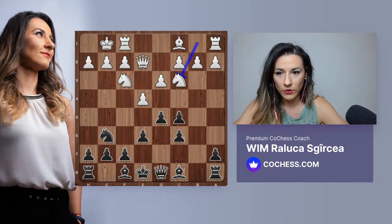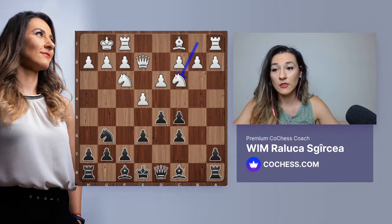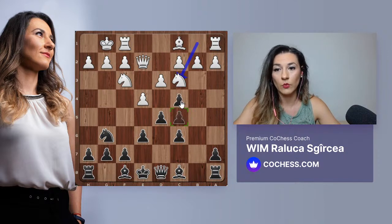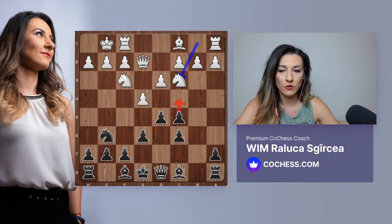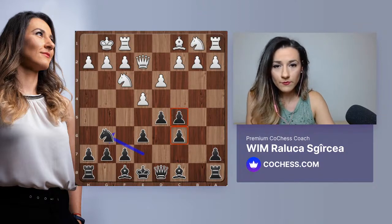Someone's asking why doesn't d4 work for black. D4 closes the center - that's why we don't like it. The bishops are there so we should open the position rather than close it. It does work, it's not that it doesn't work, but what we want is to open the position. We're trying to keep the central tension as long as we can - in fact c4 might be one of our ideas if we cannot open any other way. The pawn on d5 is fine, we don't need to play d4.